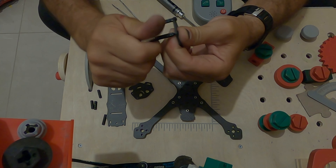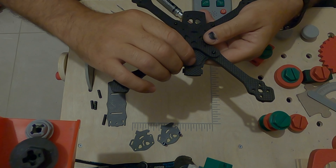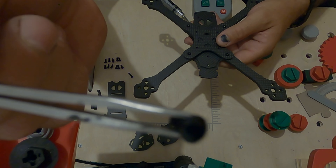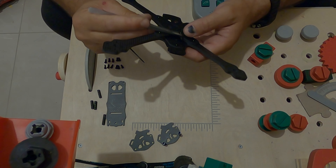We put the carbon piece in like this, as you can see. Now we will use the smallest screw in this hole and this hole. Then we will use our last big screw in this hole, because it needs to hold up the spacer from the other side.